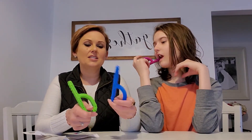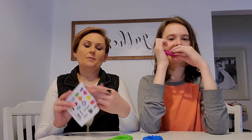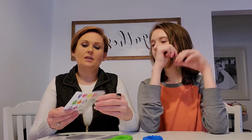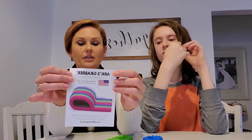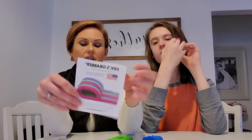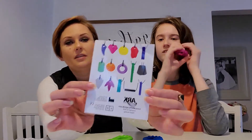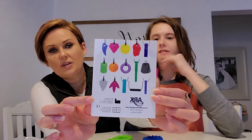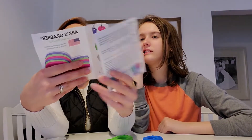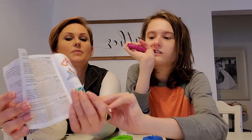These grabbers are from my favorite company, which is ARK. Their website is arktherapeutic.com. They have a lot of different chew tools, including necklace ones, and quite a few different options on their website.